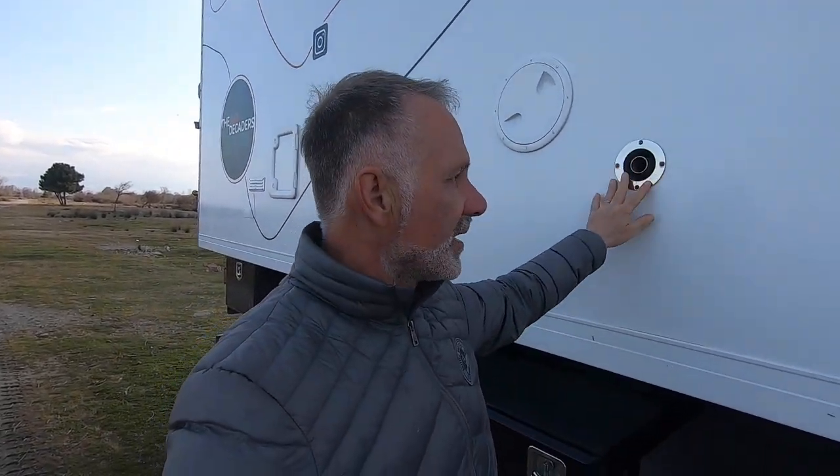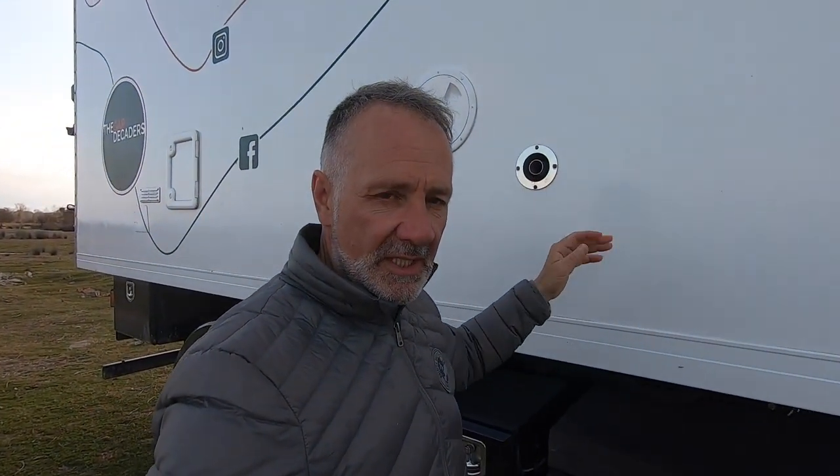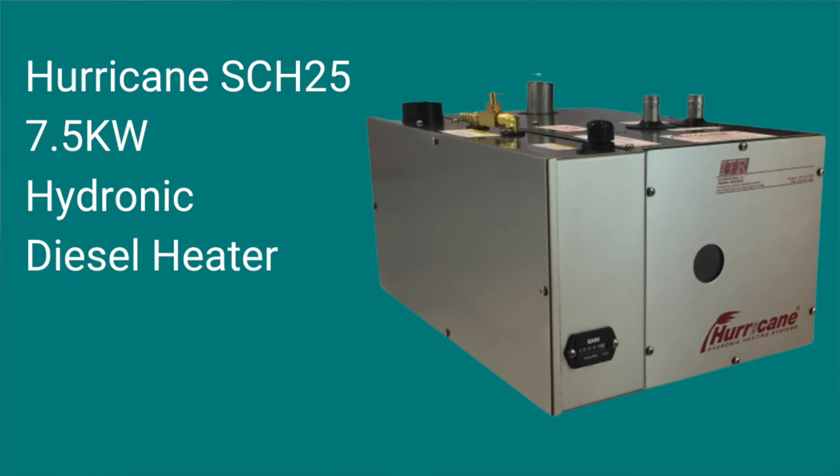On the side of the box, we've got an exhaust and we run a number of heating systems. We have a Hurricane 7.5 kilowatt output — it's pretty noisy, it's heavy duty, very capable. It comes from the marine industry, but we felt it was a little bit overkill. That heats the hot water and the heating.